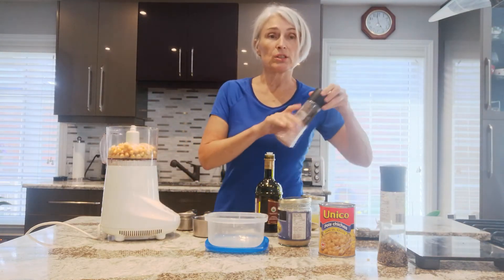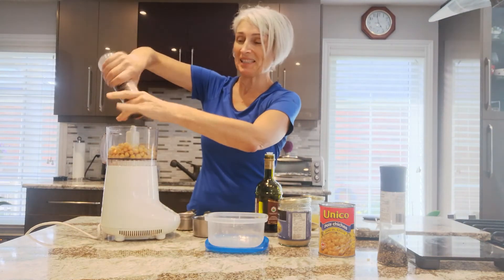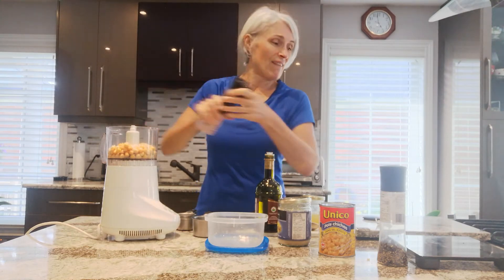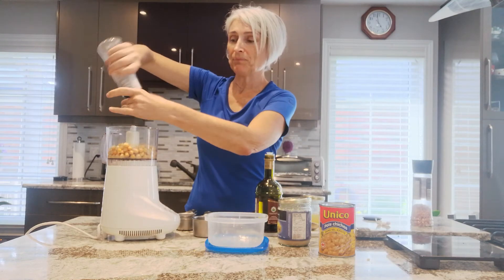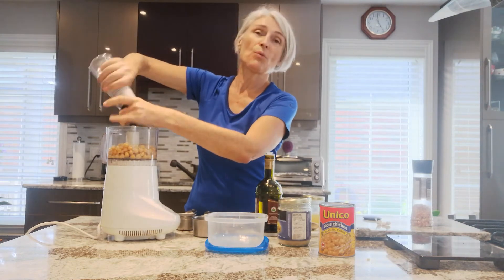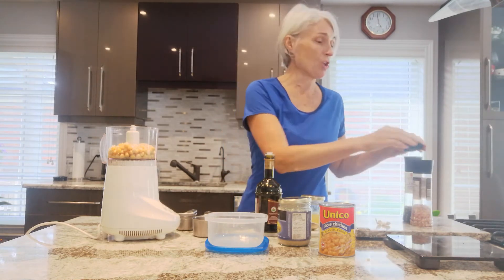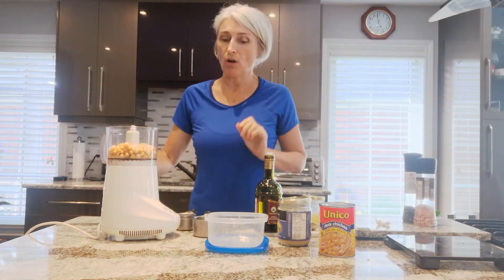Then you can add salt. I do like salt in my hummus — I'll probably add a fair bit. I'm actually low in iodine, so I'm not one of those people that has to worry about having too much salt. And I don't have high blood pressure, but if you do, go easier on that.